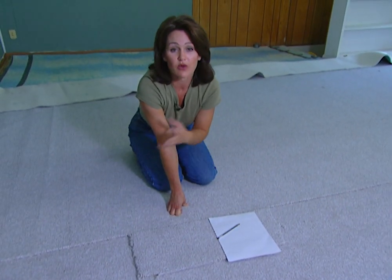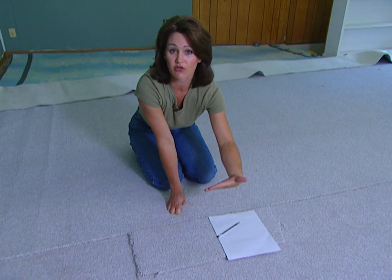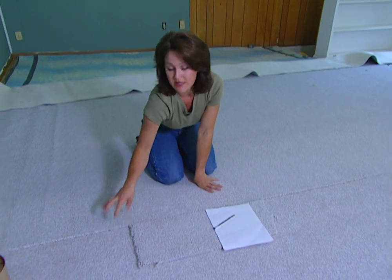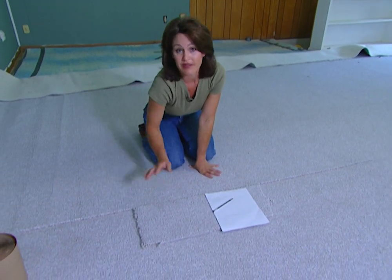It's important that your nap is going in the same direction on all pieces of carpet so that when the light hits it, you don't see the seam and different pieces of your carpet won't appear lighter and darker than each other.